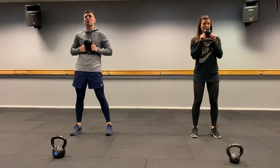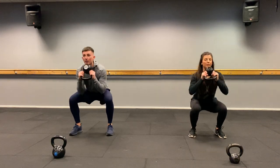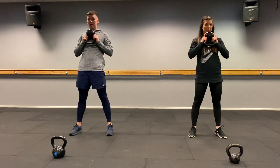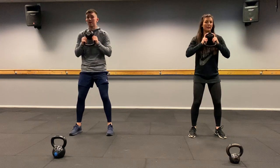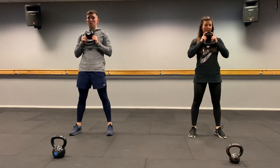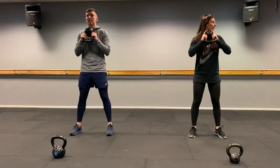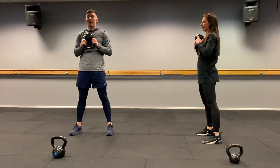Next one: goblet squats. Hold your kettlebell upside down, elbows going inside your knees. You're going to go down, elbows in, bring it up, squeeze your glutes at the top. One, two, three... all the way to twenty. Well done.